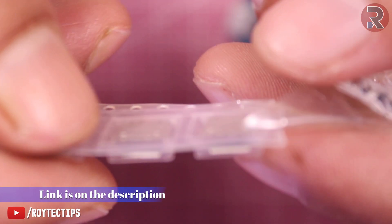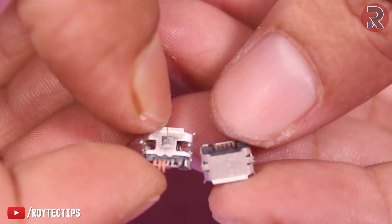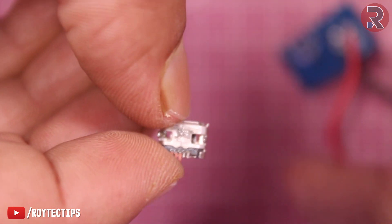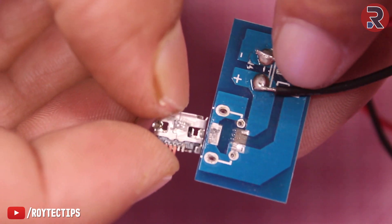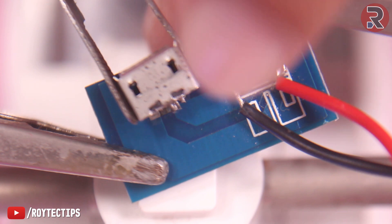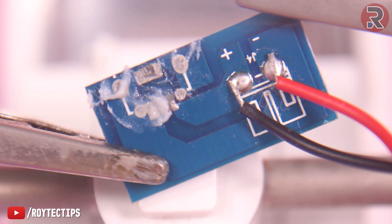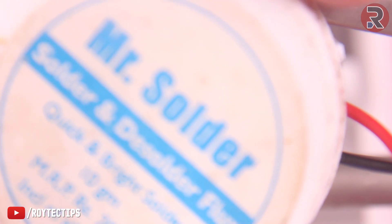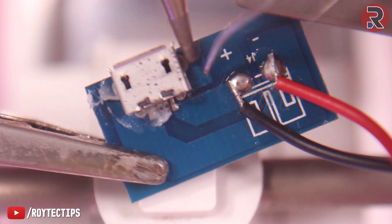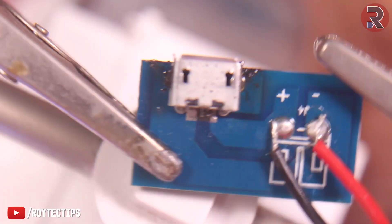I have some replacement micro USB ports — these are all SMD. This one is already on the board and this is the replacement jack, which is a little bit different. First I'll solder the original one back on the board. I put a little bit of soldering paste for better soldering. I soldered the original desoldered micro USB charging port, but it didn't work, so I replaced the charging port with a new one and soldered it.